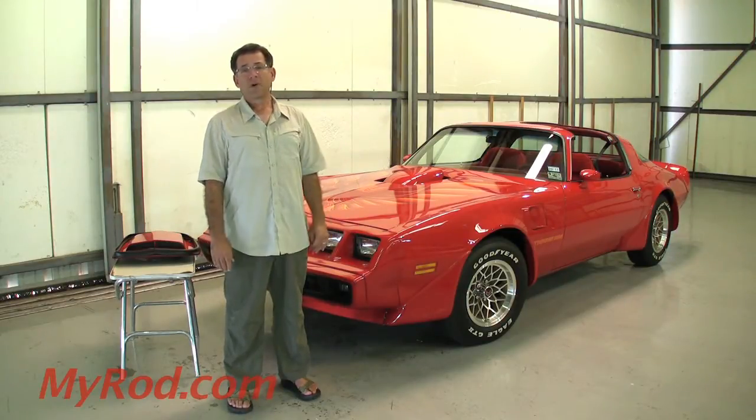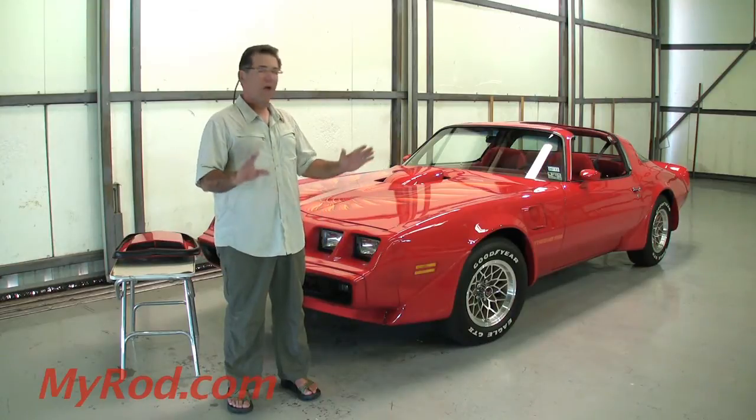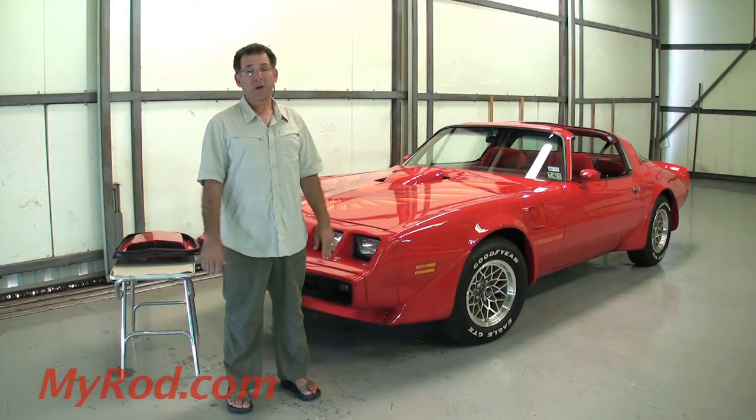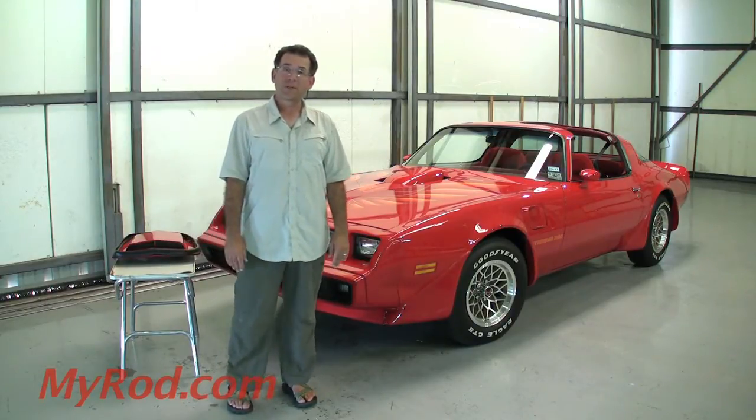The 1979 Trans Am, according to Barrett-Jackson, is the fastest appreciating muscle car on the planet. They're really going up fast. This car is a factory four-speed, factory WS6, full option car. I think it has every factory option — it doesn't have a CB radio, but I think it has everything else. And some stuff, quite frankly, you never ever see.